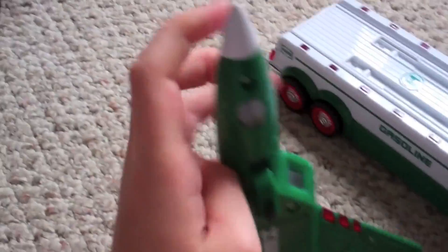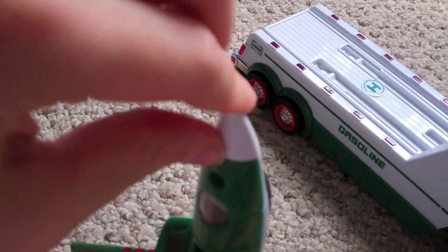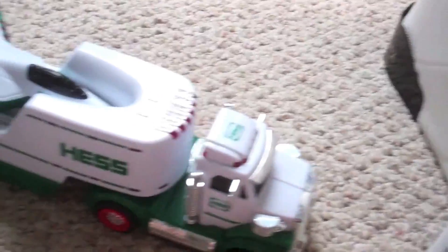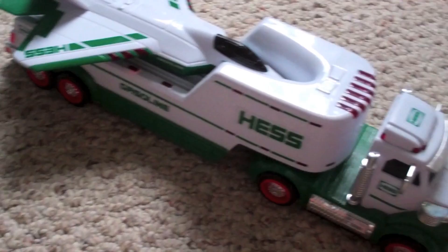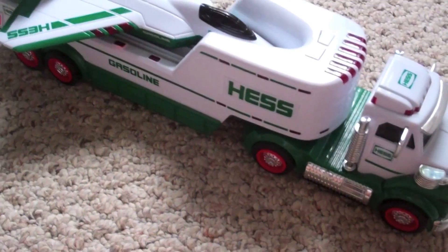One more thing — this nose, it's kind of made like rubber. It's very flimsy right here. Hard plastic, people, hard plastic! So that's all I have to say for the Hashtruck 2010. It's not as good as the Hashtruck 2009.